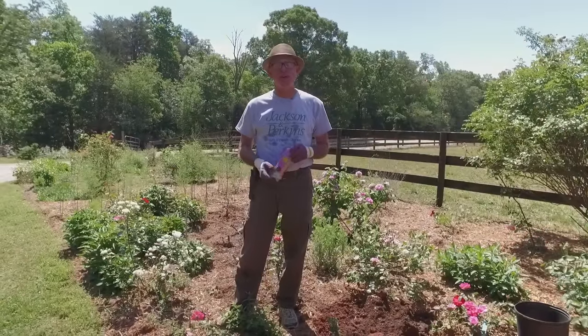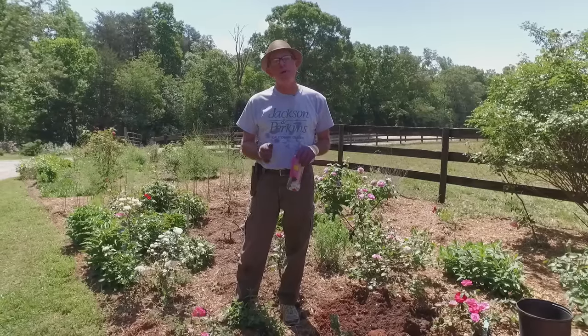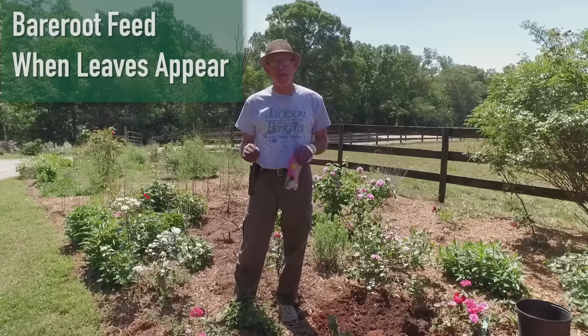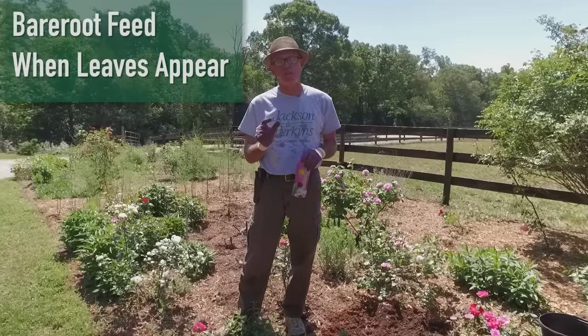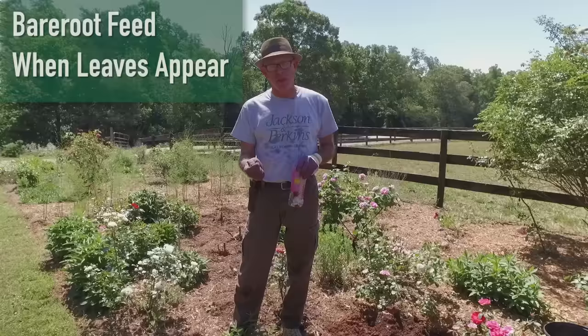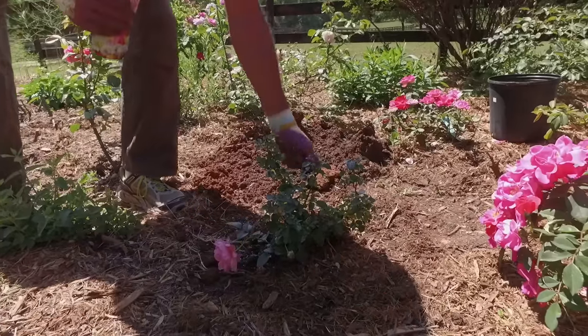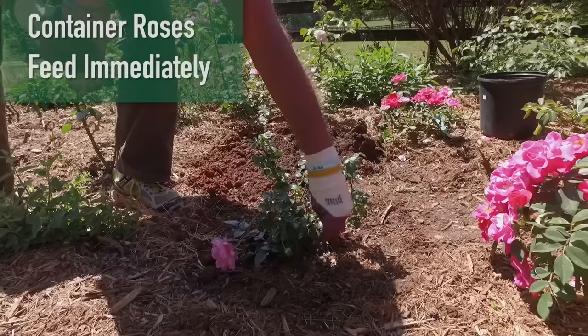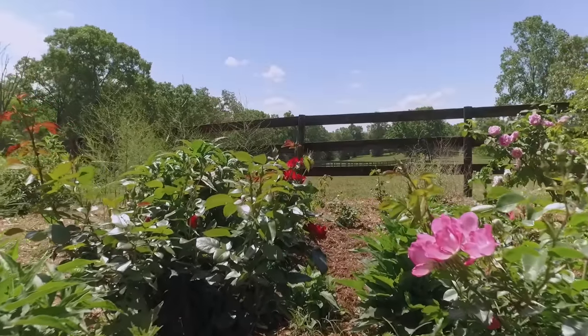Now that the roses are in the ground, let's talk about when to start feeding them — it's different for bare roots and containers. Bare root roses: I don't want you to feed them right away. Wait until you get like two or three really good sets of leaves beginning to emerge, then go ahead and fertilize — let those roots get established. The container rose, I can feed right away. I'm going to put it on the same container feeding program that we covered in the feeding video. So think about this when you're planting roses, whether bare root or container.